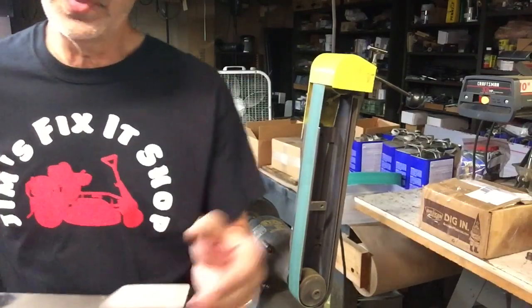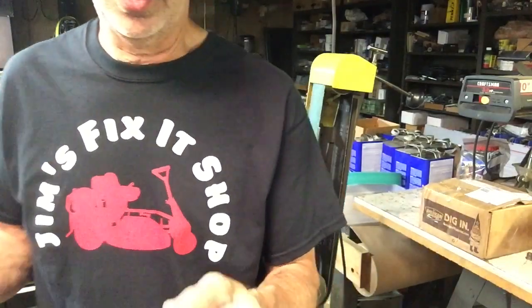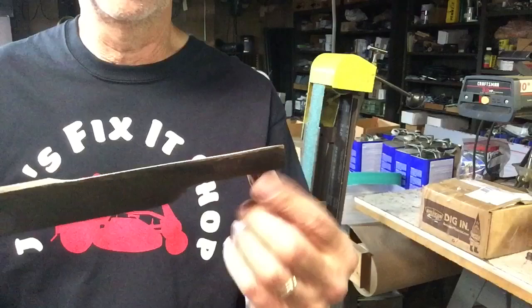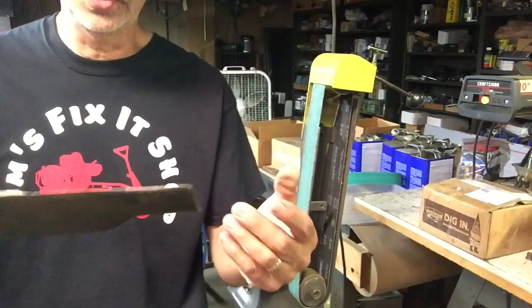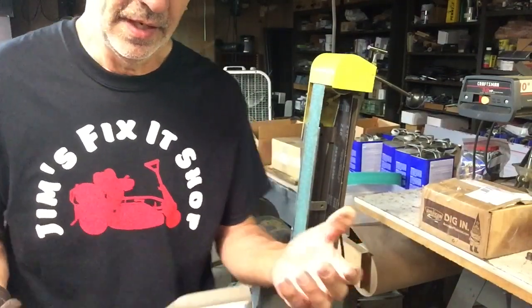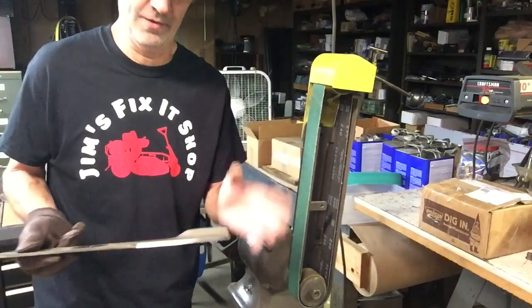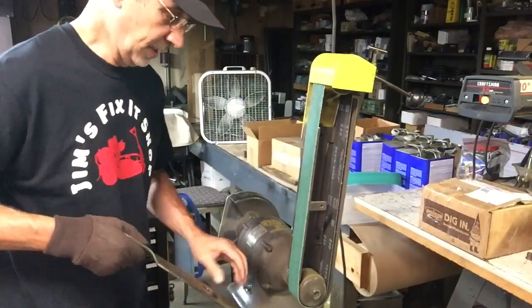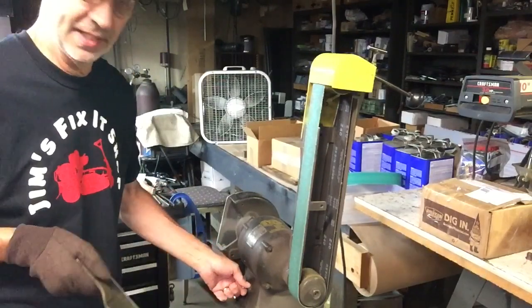It depends how you want your blade sharpened. I usually take mine right down to a sharp edge, and it's easier to tell how sharp it is if you don't have a glove on — you can feel it. Now let's hit the other side and then we'll balance it.